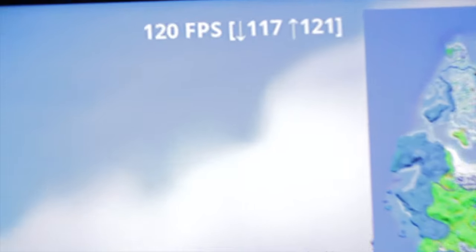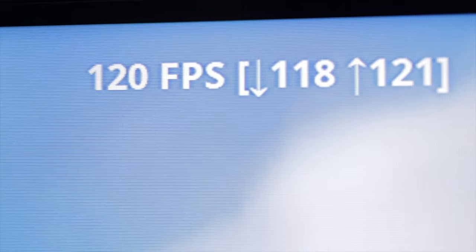If you've ever wondered if you could play 120 frames per second when playing Fortnite, this is your lucky day because, as you can see here, you can play 120 frames per second when playing Fortnite. You'll want to actually set this up in the settings of Fortnite, because otherwise you'll just be maxing out at 60 frames per second unless you change this setting.